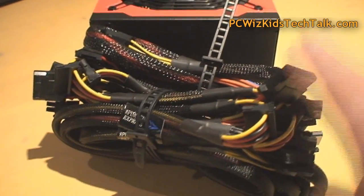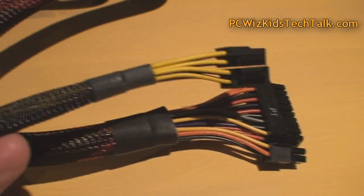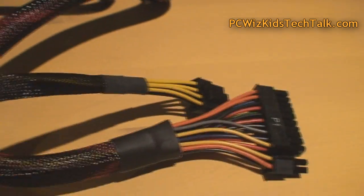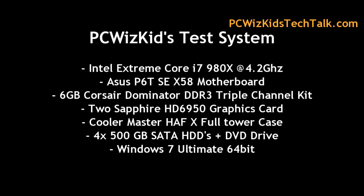Now looking at those cables — for some of you that might be concerned, they're all tagged properly, easy to install and set up in your machine. The sleeves are of good quality. Even the motherboard cable has a red-black snake type of look and feel to it. They've done a good job there, considering it's not a modular power supply.